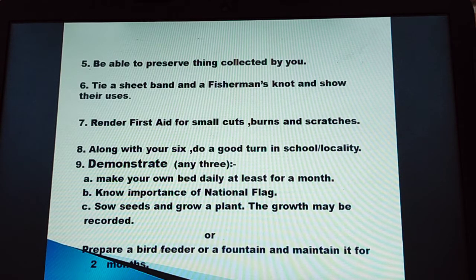Number 6: tie a sheet bend and a fisherman's knot and show their uses. Number 7: render first aid for small cuts, burns and scratches.